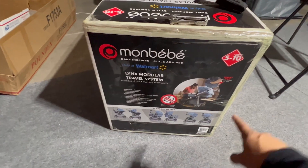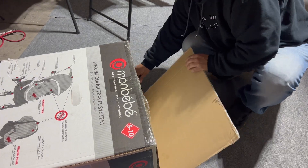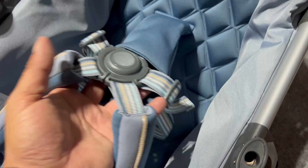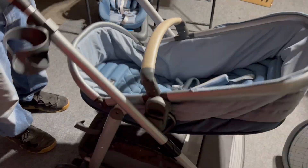What up y'all? So a while back I did a video on the Mom Baby Lynx Modular Travel System on the Rookie Baby Series playlist. I opened the box in front of y'all, took all the items out, showed you what came with it. I assembled it, gave you guys the breakdowns, I did a durability test, and I gave y'all my honest opinions about this awesome combo product, the stroller and the car seat.